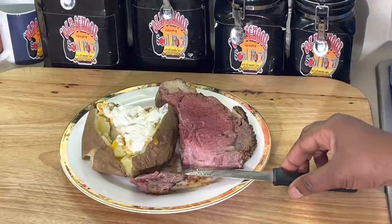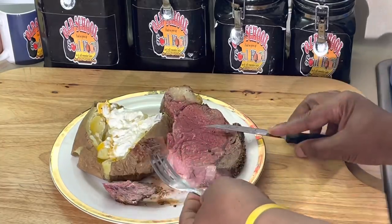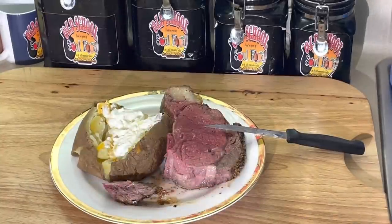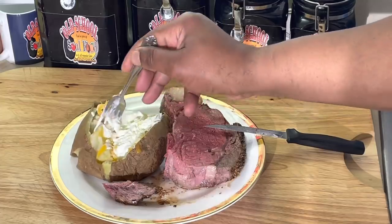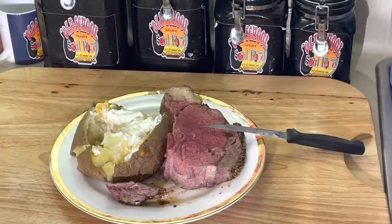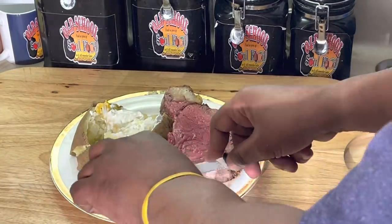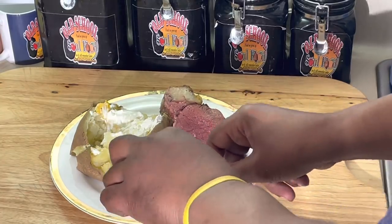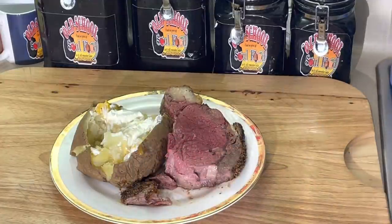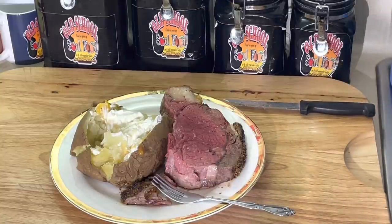A little tender and flavorful. That salt and lemon pepper that I put on there - I'm telling you. Mmm. A little baked potato with that. Mmm. Good Easter meal. Like I say, I'm not a lamb person. We didn't grow up on lamb. I sure grew up on beef. Goodness, goodness!